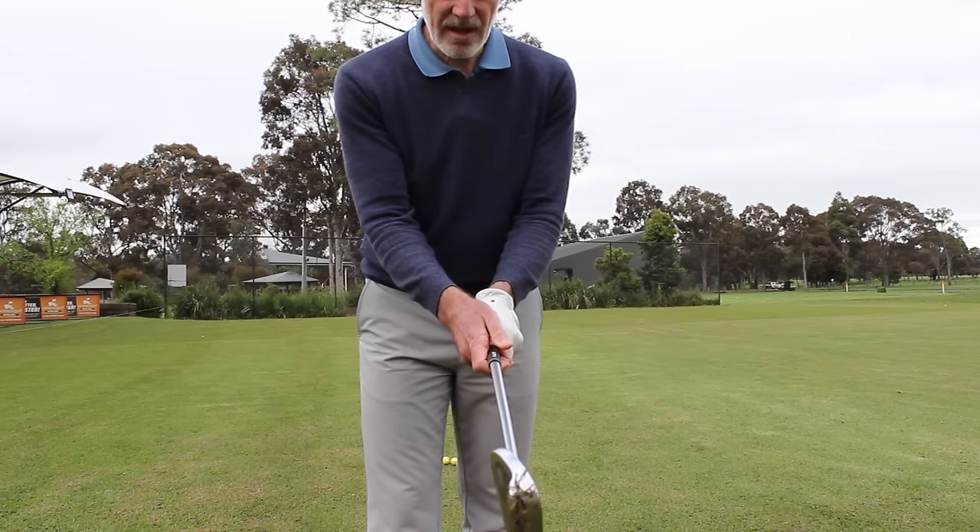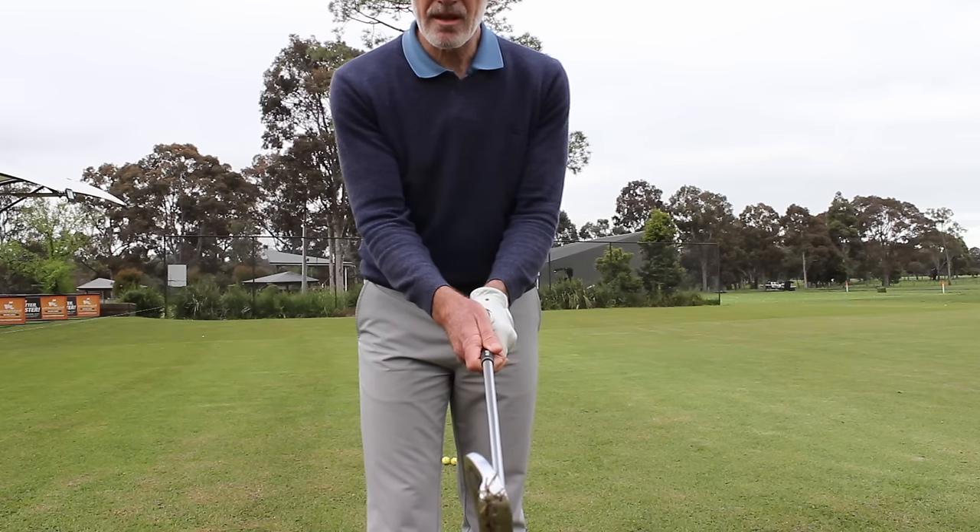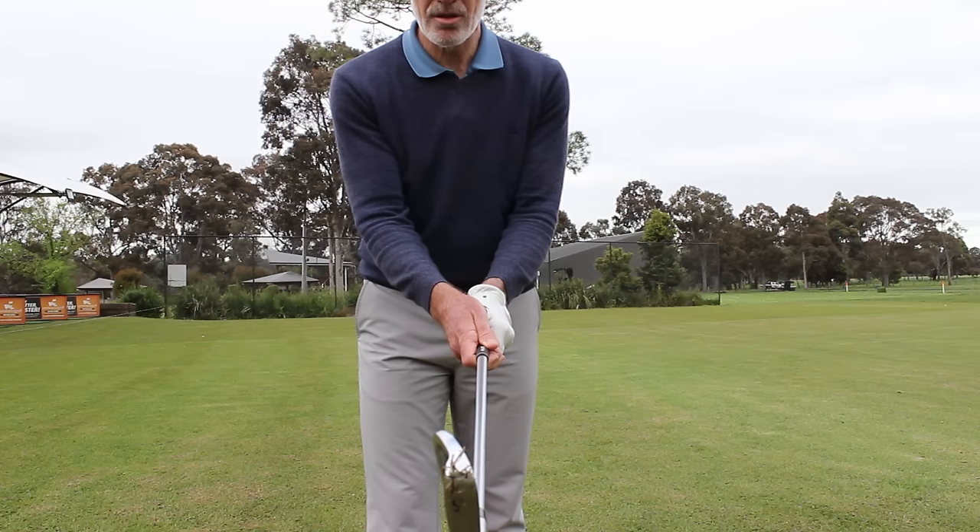Now when I hold the club in the fingers, you can see that my right thumb is actually slightly on the left side of the grip, and that's absolutely correct too.